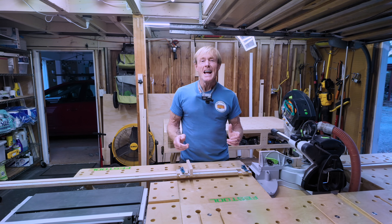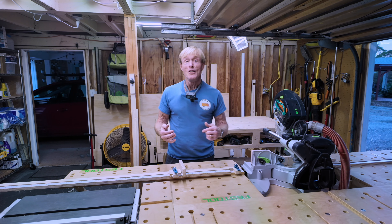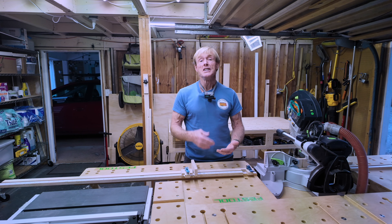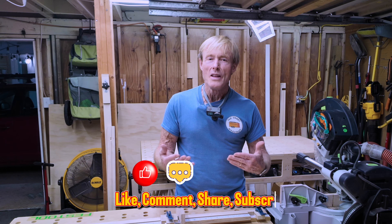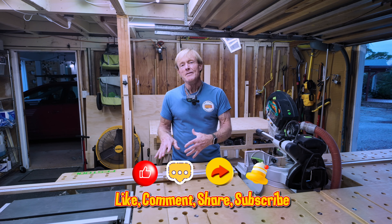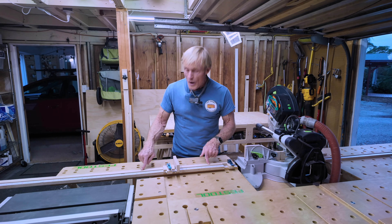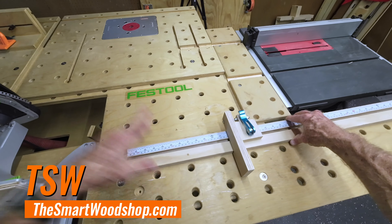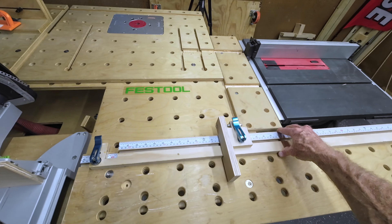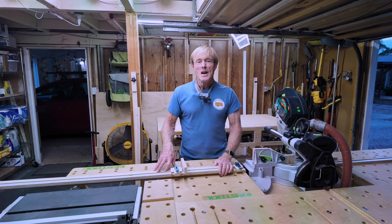The plans are available today, right now to purchase and download. In fact, we have a discount on them as an introductory offer. In addition to the detailed, easy-to-follow plans, I have produced a companion video where I build this one you're looking at right here, from beginning to end. I'll put a link to that video right up here so you can click on it and go check it out right away. Mahalo.